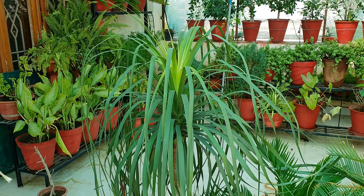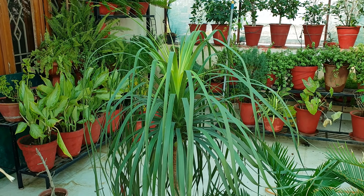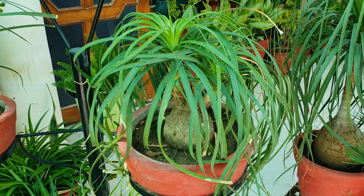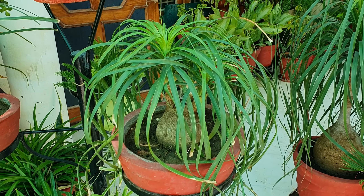Hello friends, I'm Monica, welcome to Fun Gardening. Today I'll talk about this very beautiful plant — one of my favorites. It is called nolina palm, or elephant foot palm, or ponytail palm. Though it is called palm, it is not a real palm; it belongs to the lily family.